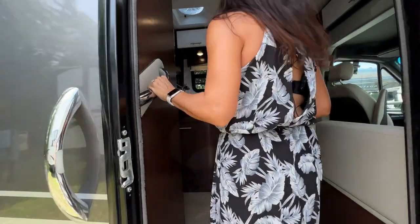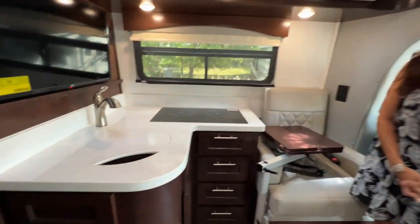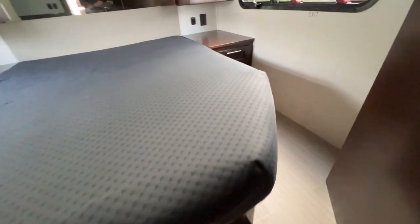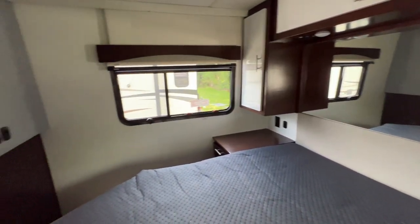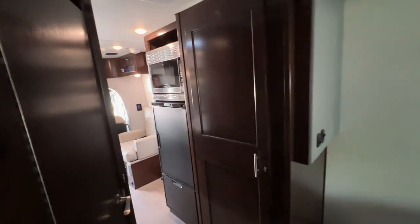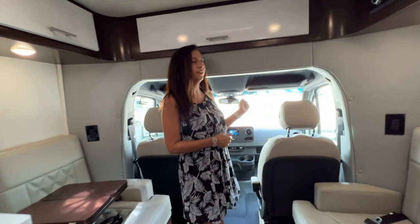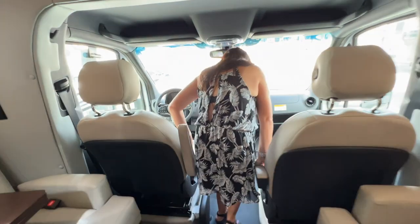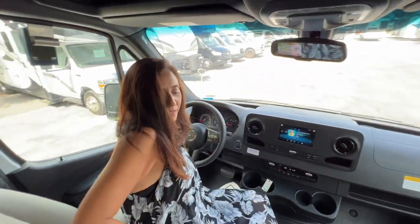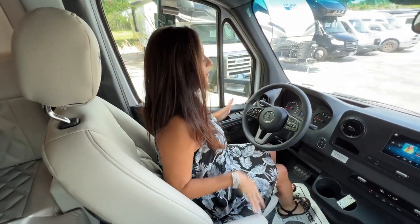Grab handle on the inside also. And this is what it looks like inside. Let's start in the cockpit area. Now I do have to duck my head to enter as well as take a step down. So there's some nice comfortable quilted seats with an armrest. Take a look at the dash.